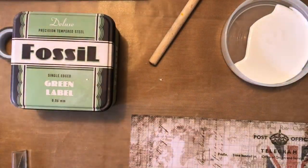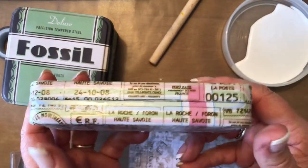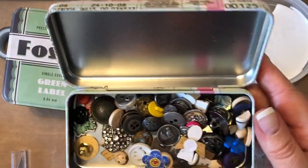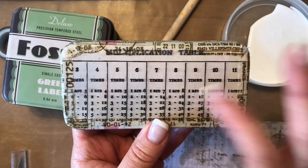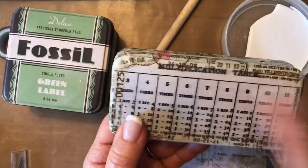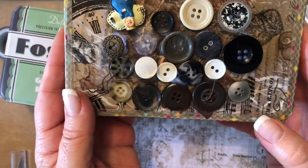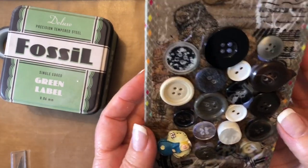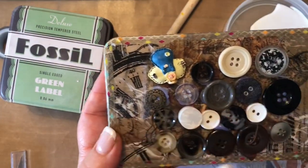Then I progressed and did another one. I was a little bit happier with this one. I've put some buttons in it and did both sides as well. I'm in the finance area, so that's why I was attracted to ledgers and multiplication tables. Then I wanted to step it up a little bit, so I found another nice tin — an old chocolate or biscuit tin.